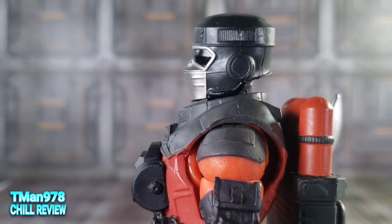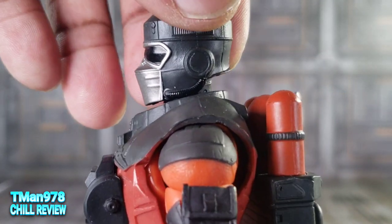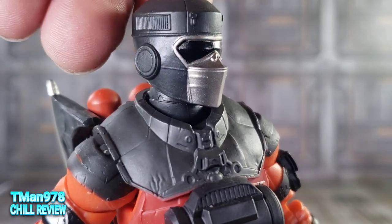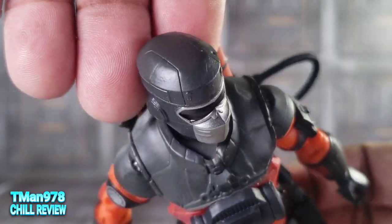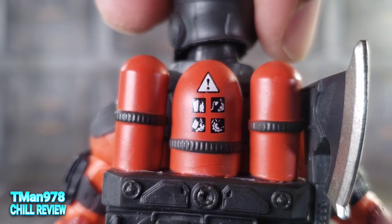Let me aim up a bit so you can see this helmet. Let's see his neck right there — that's cool. Top of his helmet, up close. There are all those warnings and markings on it.